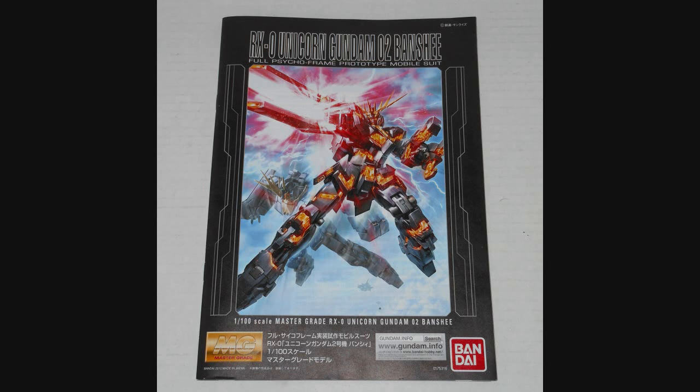Hey everybody, Jabman025 here. Today I'm taking a look at my 89th Master Grade, the RX0 Gundam Unicorn 02 Banshee. This is the big bad Gundam from Mobile Suit Gundam Unicorn. During the last episode we got a glimpse of it, and during the next episode of Gundam Unicorn we're going to be seeing a whole lot more, so let's have a look and see what we got.